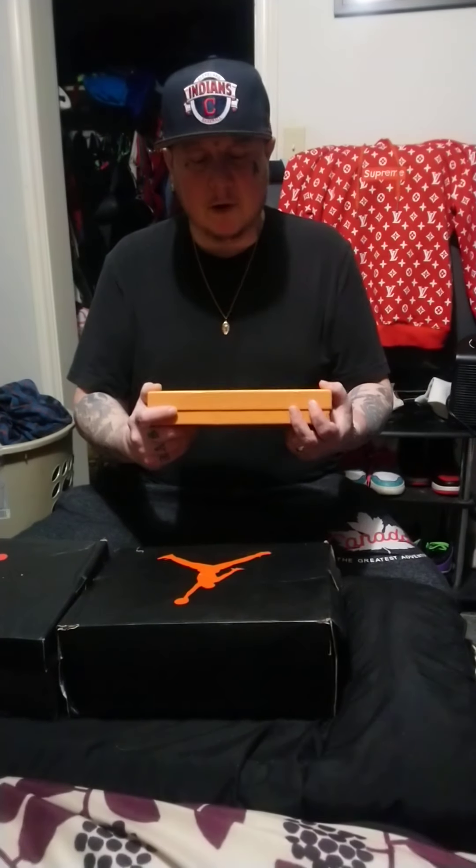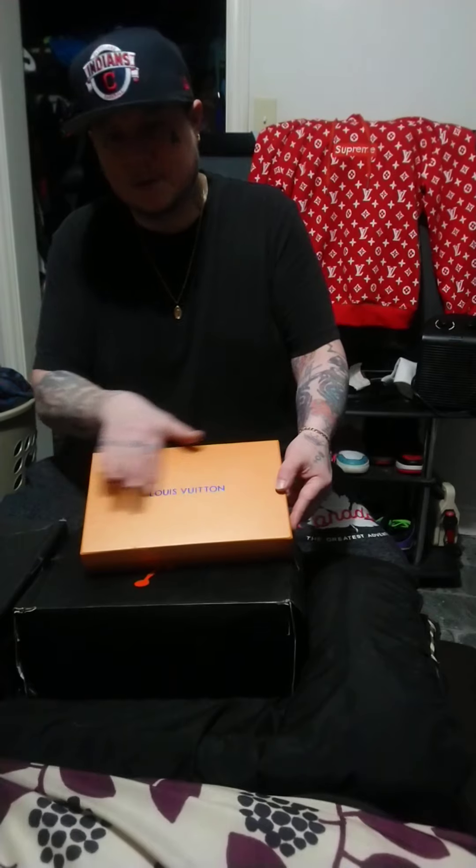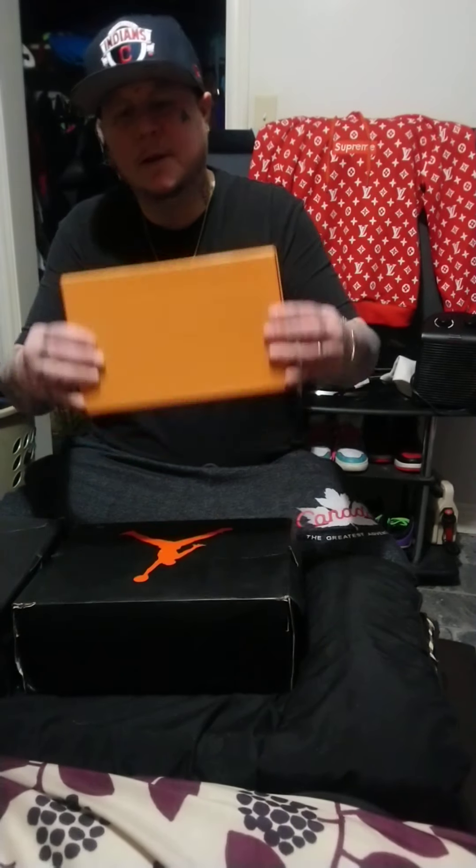Today I'm going to unbox a Louis Vuitton belt that my wife got me for our anniversary — our 8th anniversary. Right away you've got the box with Louis Vuitton on it.